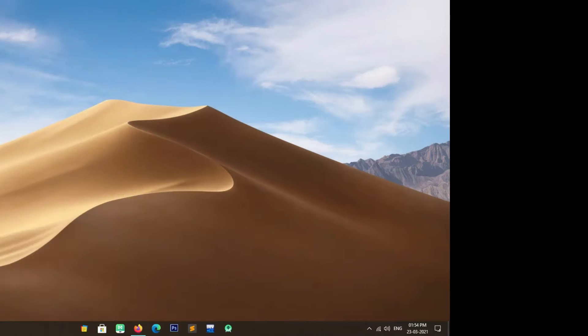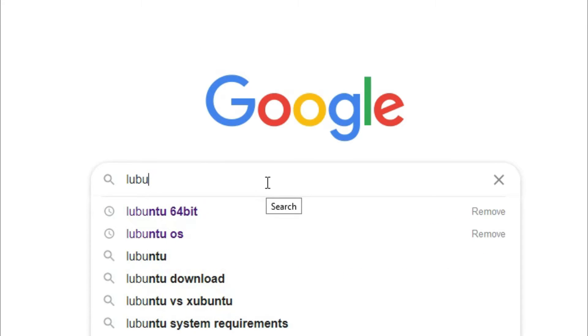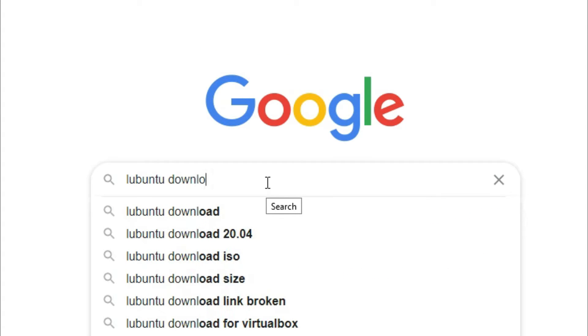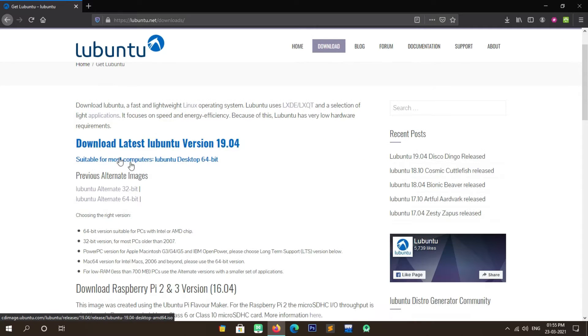Our second step is to download the Lubuntu ISO file. To download the ISO file, simply open your web browser and search for Lubuntu download in Google. Open the first link, which is lubuntu.net. Here you'll get 32-bit and 64-bit versions of Lubuntu; you can download according to your system. In my case I am downloading the 64-bit version, which requires UEFI BIOS for installation. Simply click on the version you want to download and wait a few seconds.